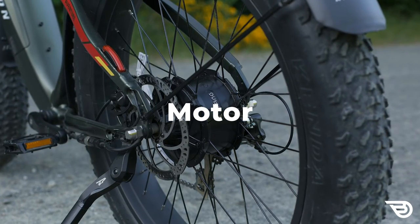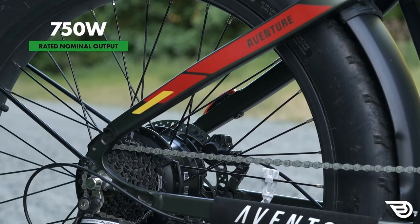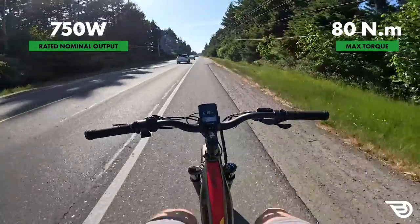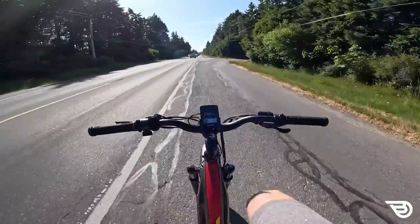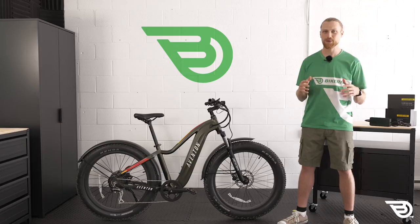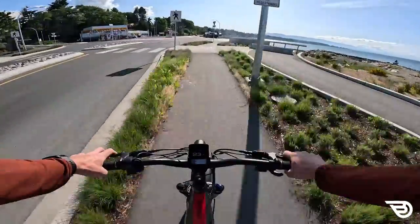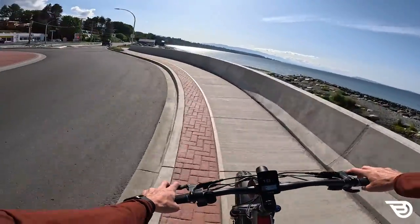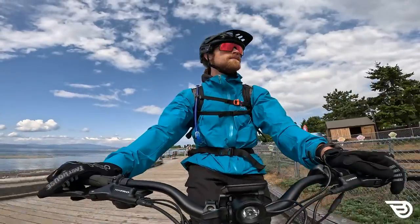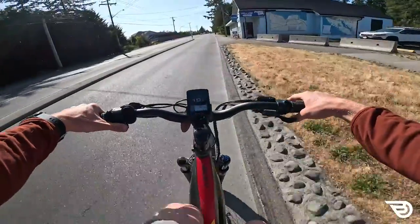Powering the Aventure is the Bafang 750-watt rear hub motor - we see this unit on a lot of fat tire e-bikes. It's a well-configured motor with a rated output of 750 watts and a max torque of 80 Newton meters, which translates into plenty of power at the wheels. Aventon has really maximized this with a well-tuned controller, offering the ability to choose a speed limit via the app. The bike is easily set as a Class 2 at 20 miles per hour or as a Class 3 at 28 miles an hour. The five pedal-assist settings are well staged, offering good torque application and changing the top speed.